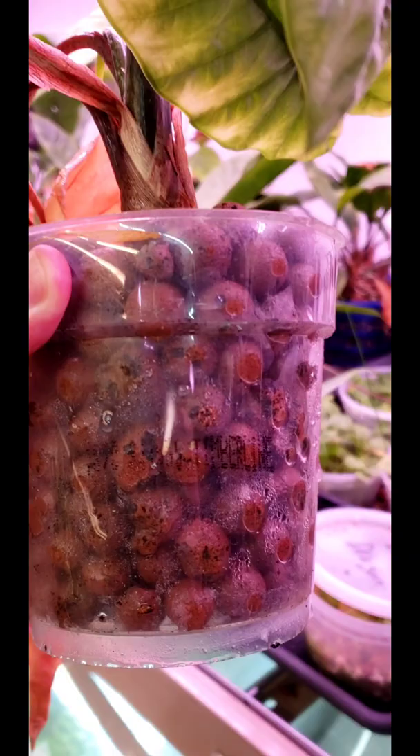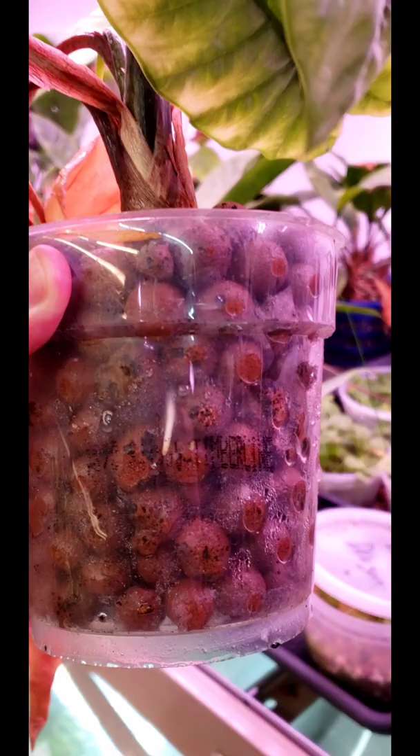So here are some roots. I believe it's been two weeks since the first footage I've shown you, but there's a root here already extending out, and there are some more in the base — I don't want to dig around too much. It's not looking the best, but it's going to come back to life for sure. We've got a new leaf here, so things are looking pretty good.